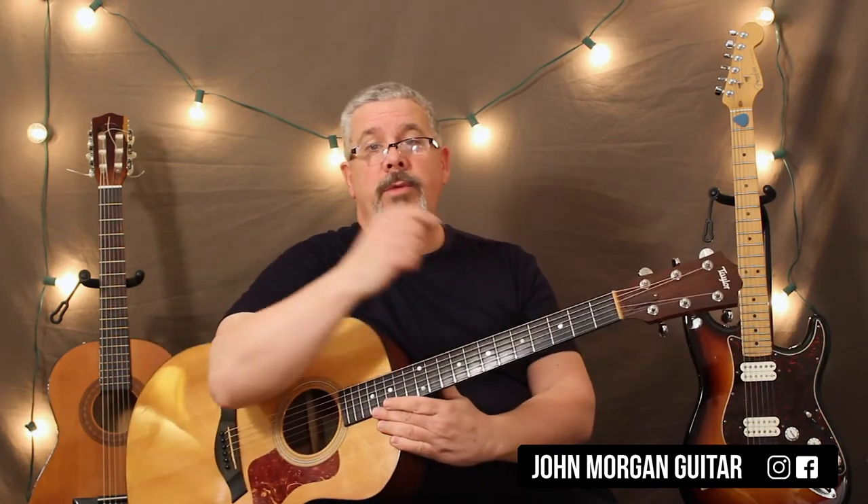Please subscribe, any comments down below, and play one guitar. Thanks.